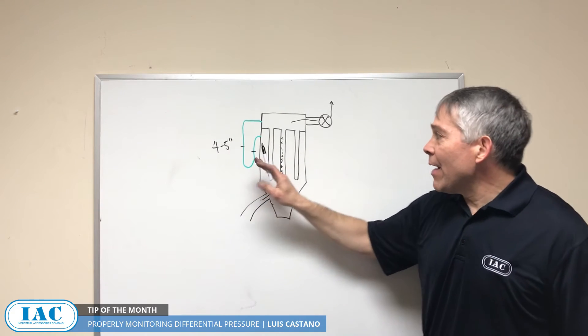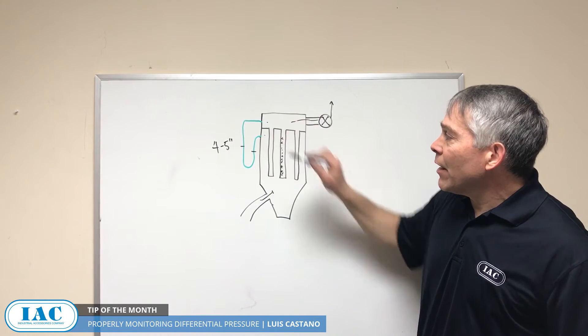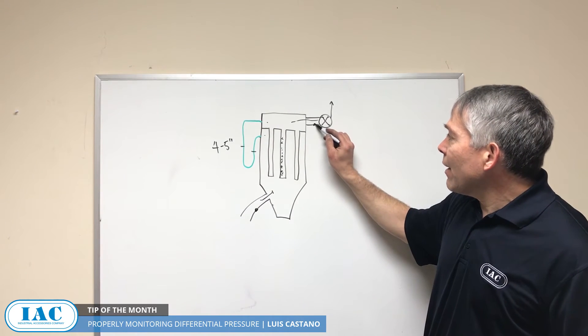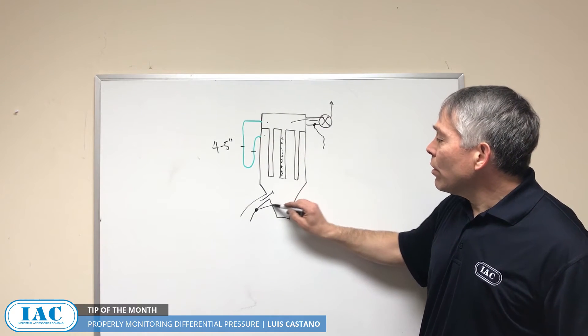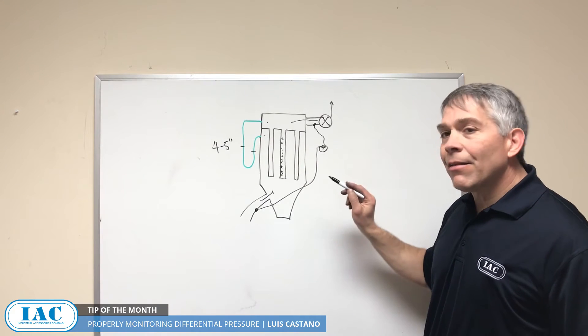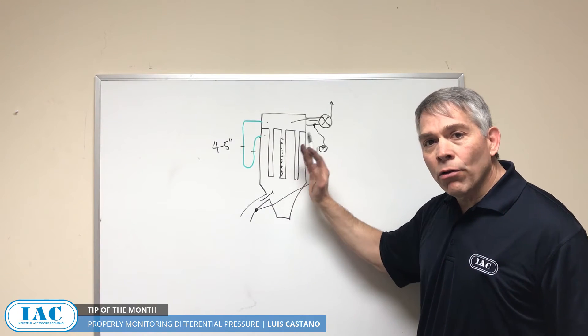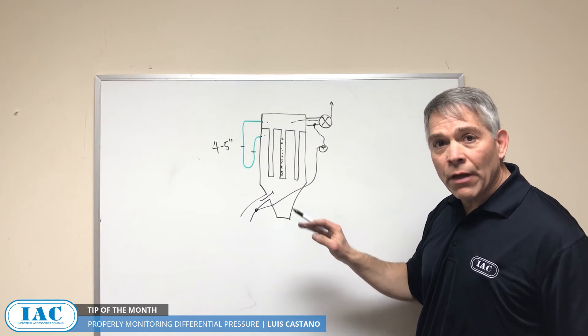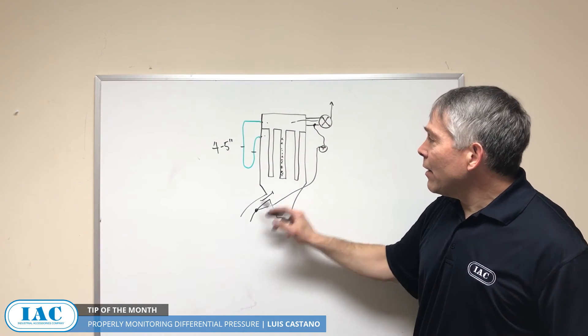Now we have to be careful that it's only measured from the clean side to the dirty side. What if you have the probes on the inlet and the outlet? That's called overall differential pressure and it's a little bit different because of mechanical losses. So make sure that your probes are on the clean and dirty side, not at the inlet and the outlet.